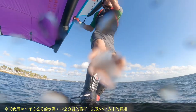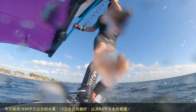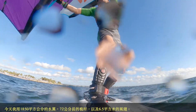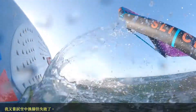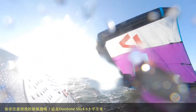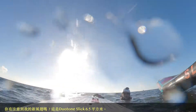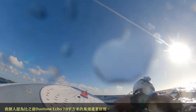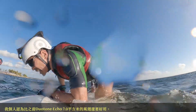Today I'm using a 1850 foil with a 72-centimeter mast and a 6.5 sail. I tried to switch feet again and failed. This is a new sail — the Duotone Sleek 6.5 — and I think it's more powerful than the 7.0 Duotone Echo, the one we had before.